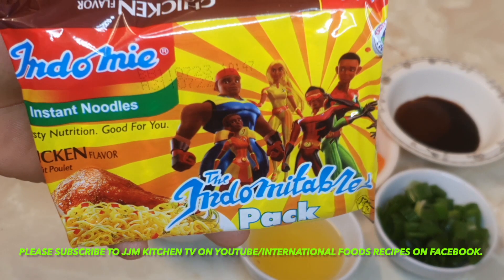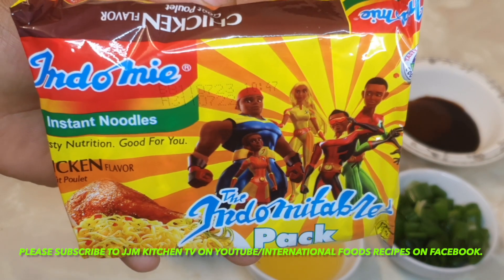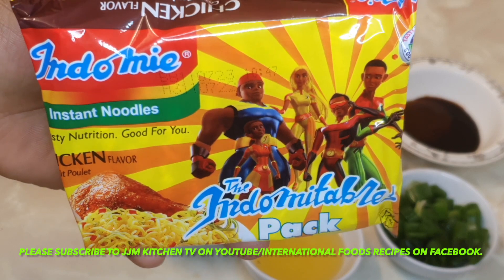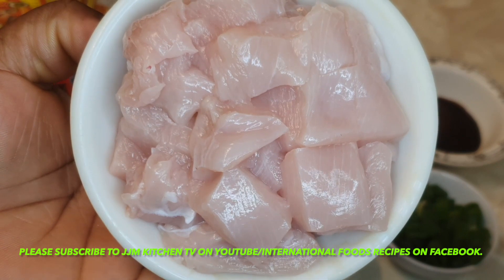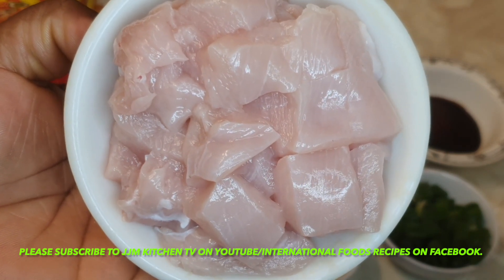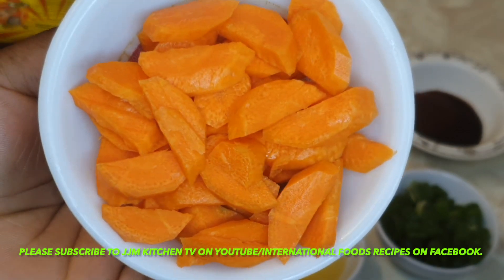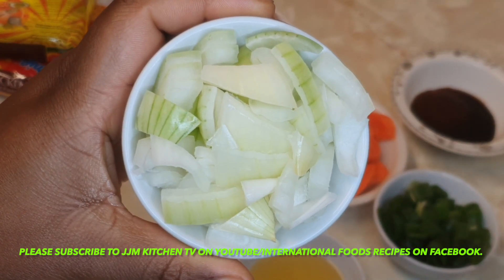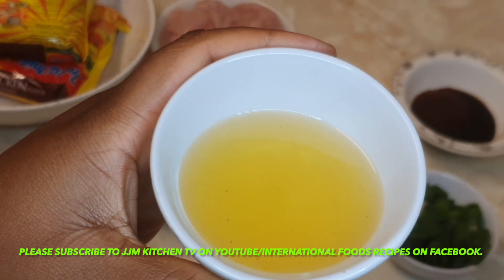I'm going to be using this chicken flavor Indomie, the Indomie table pack, and I'm using two packs. I have my chicken breast — I've washed, patted dry, and cut it into smaller pieces. I have one chopped carrot, chopped onions, and my cooking oil. This is a leftover oil from frying my plantain.